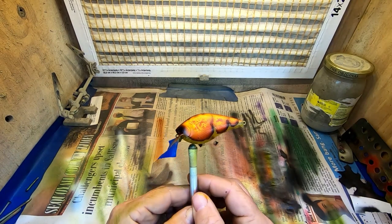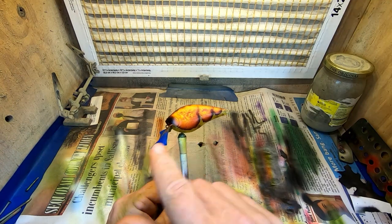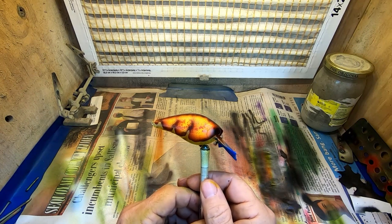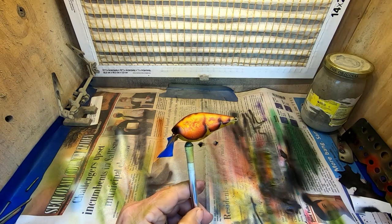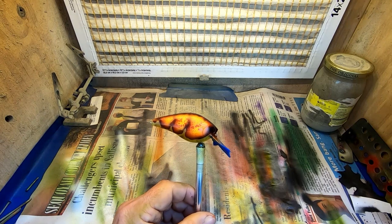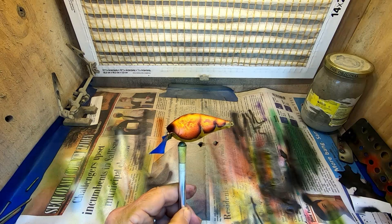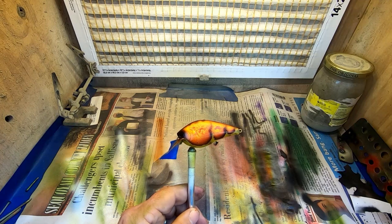Okay, so we got our zombie crawl finished up. Everybody out there, help me name this one. Most of the time when I do this type of crawl pattern it's in my zombie line — if you go to www.greencountrybaits.com. Kind of a new pattern with a few different colors involved; it's going to be a great springtime pattern I think. Leave a comment below, tell me what you think we ought to name it. Want to thank all the subscribers — appreciate you guys allowing us to grow and show you some content on how we paint crankbaits. Till next week, Green Country Baits signing out.